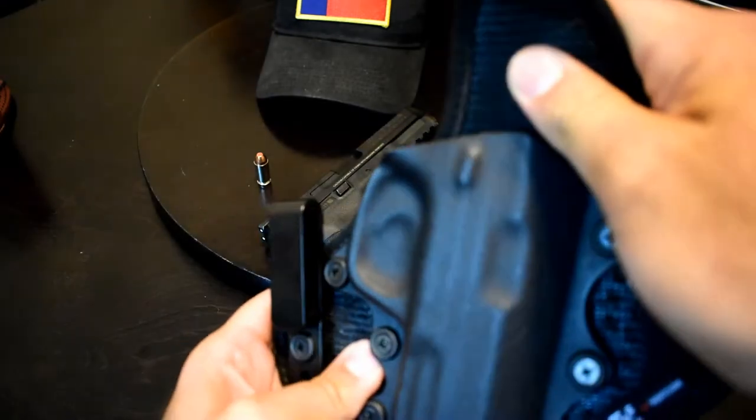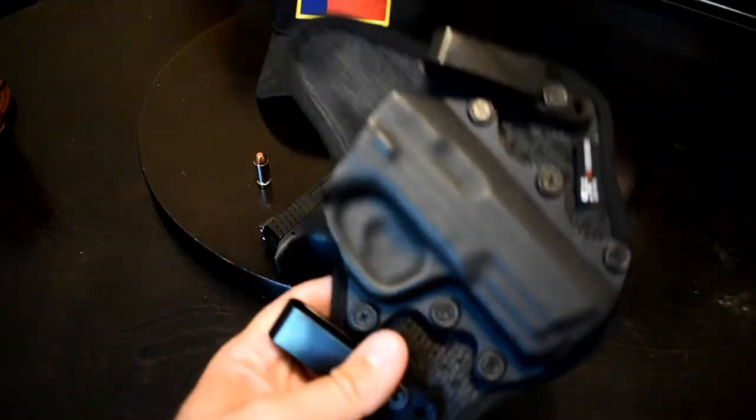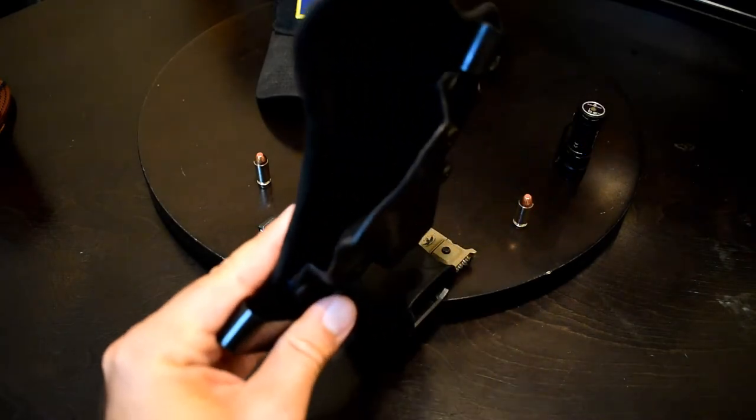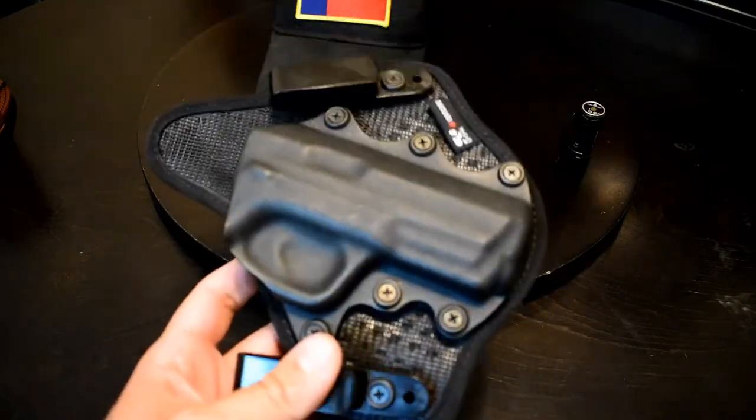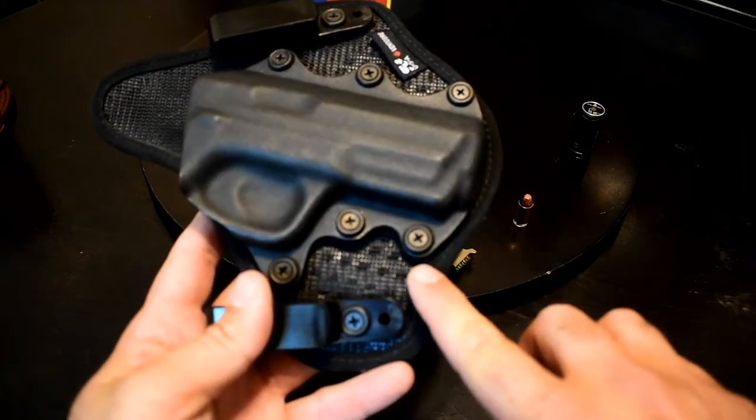This is a much higher quality holster. The Vent Core ventilates so it's not all sweaty against your body — it's actually really, really comfortable. The retention on it is really good, sometimes too good in fact. It's actually sometimes hard to draw, so you might have to adjust these little screws a little bit to make that better.